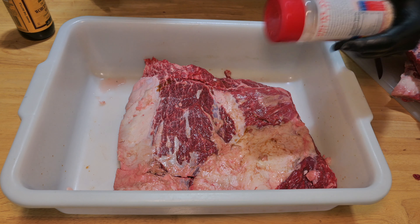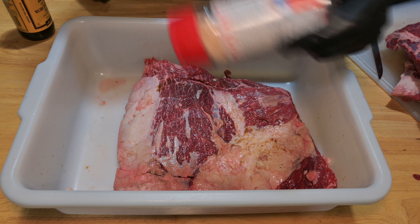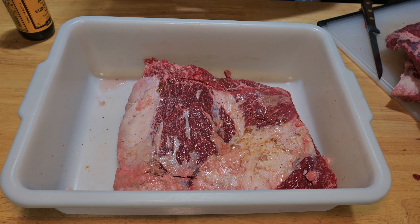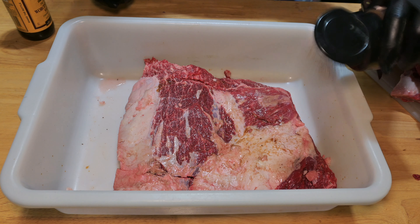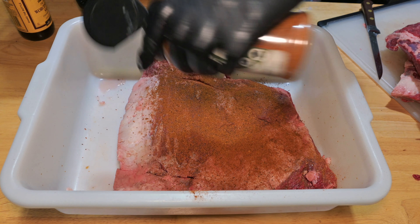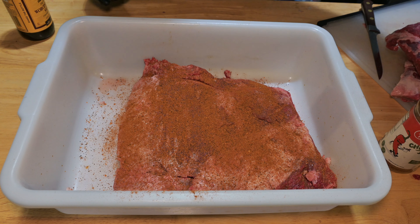Now we're going in with some Redmond's Real Salt because the main seasoning is going to be Crave's Chili Joe. This is a low sodium rub, so that's why I'm adding a little bit of extra salt. Go ahead and be generous with this — it's a coffee and chili rub, not too spicy but so much flavor. It is just amazing on beef. Put this in the fridge and the next day we'll start up — I'm going to let these rest for 24 hours in the fridge and let that seasoning soak in.